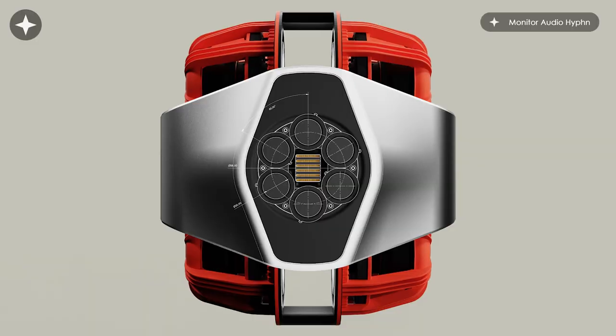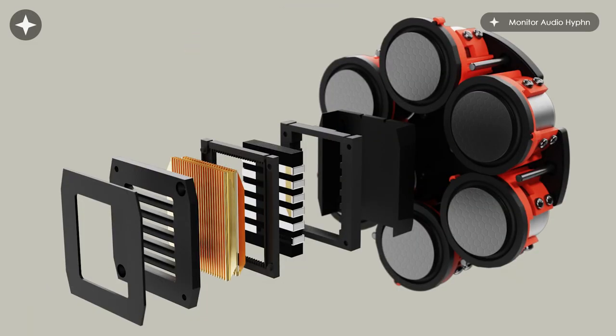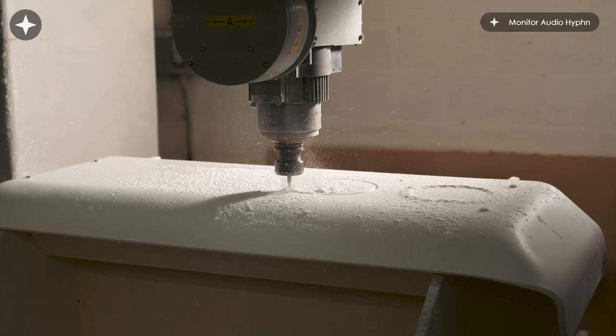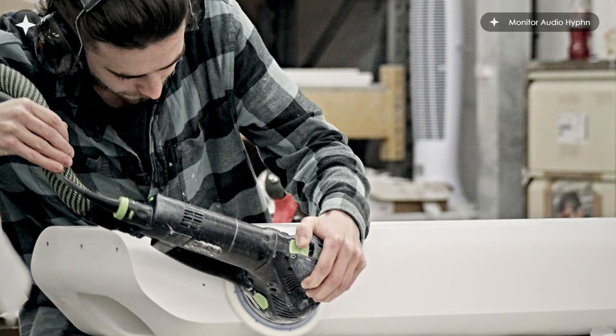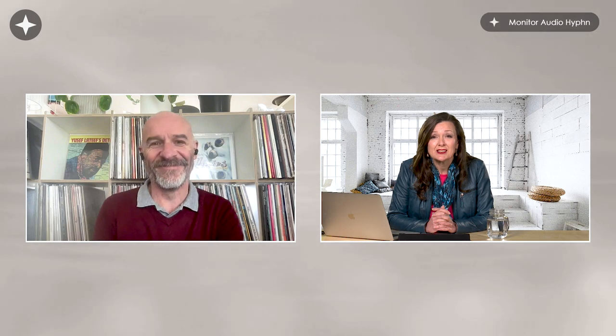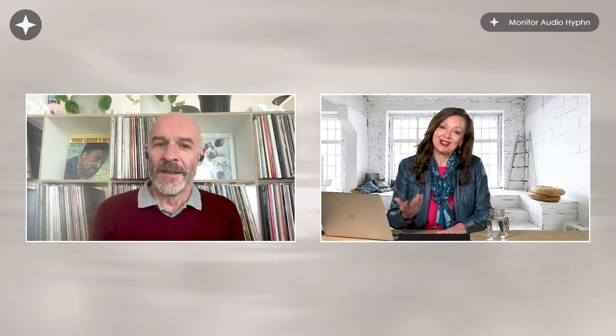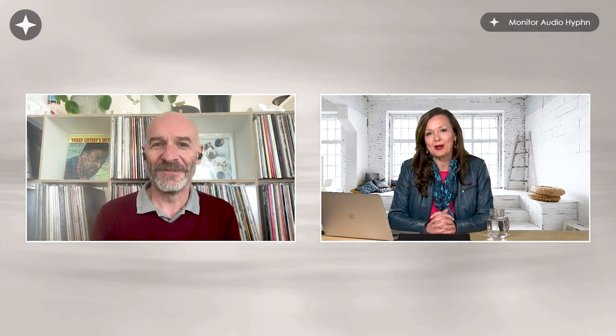It is a passive loudspeaker, but it's quite a thorough reimagining of what a passive loudspeaker can be. This is what you get if you allow your designers and engineers free reign — you end up with a loudspeaker that needs to be hand built and costs £75,000 a pair. I beg your pardon — £75,000 a pair. Well, I'm glad it's for a pair obviously.